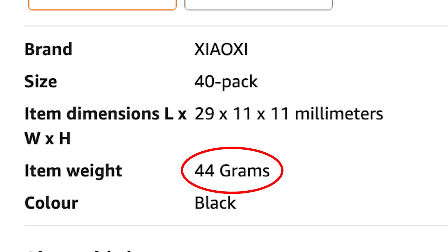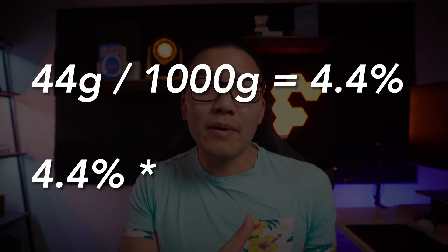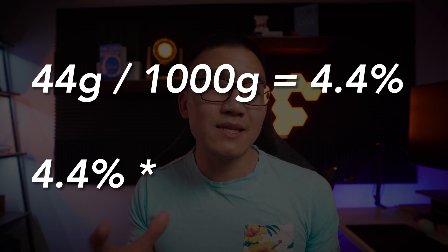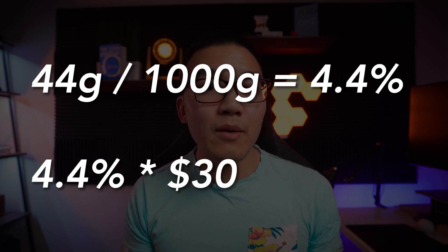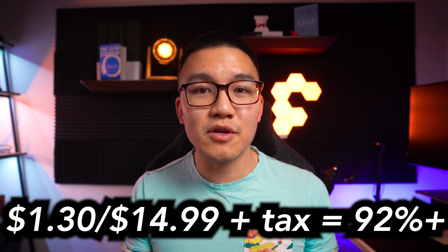A pack of 40 of these weighs about 44 grams. If you take that, divide by 1000, you get a percentage of a filament roll. Multiply that by an average cost of a filament roll — let's say about $30 — and you get about $1.30. If you think of that in terms of a sale, you're getting 90% off these clips on Amazon if you were to print them yourself.